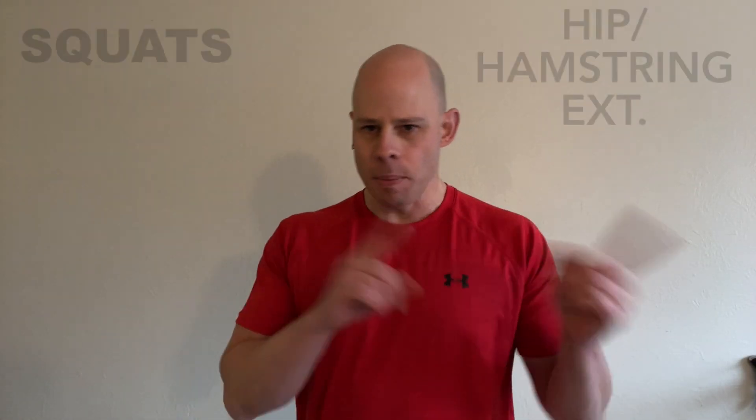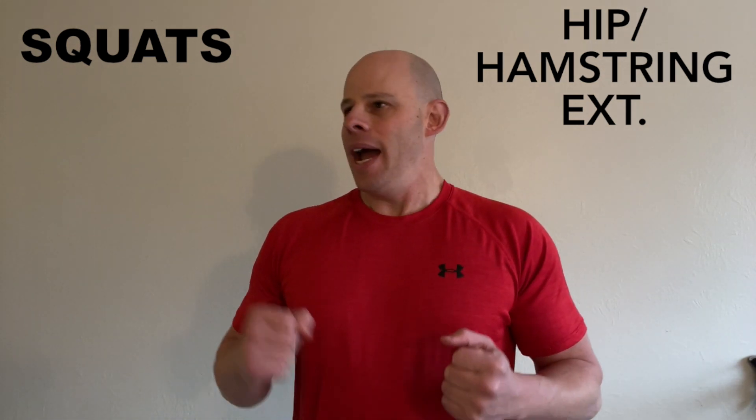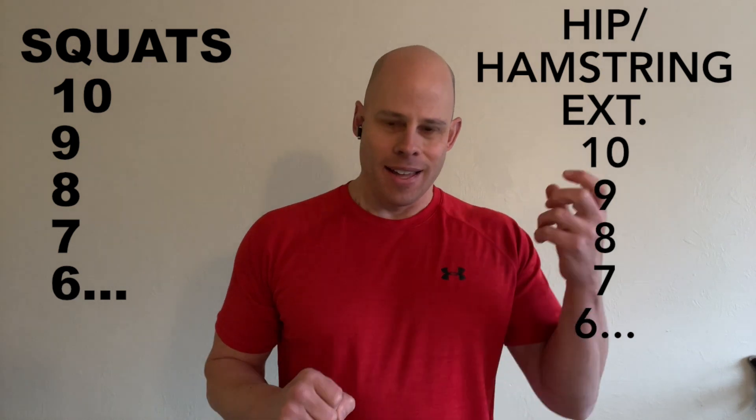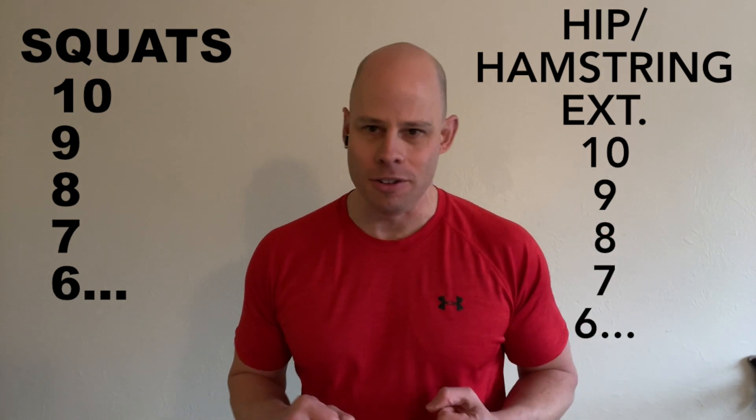The format of this workout is to superset between the squats and the hip extensions — push and pull, in other words. You're going to go 10 reps on each leg, then 10 reps on the extensions, or each leg on the extension depending on your variation.